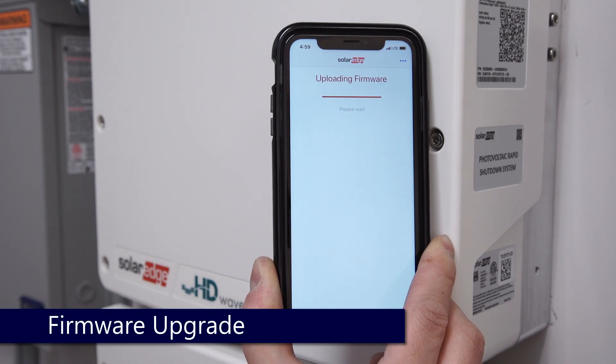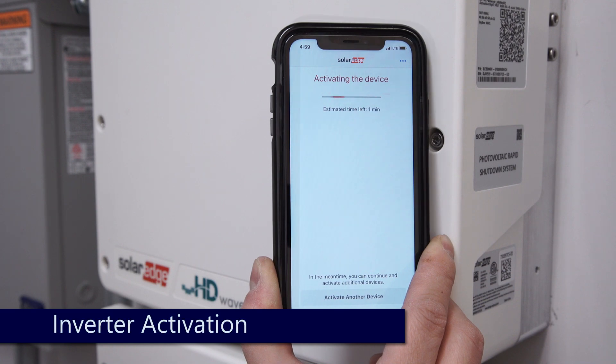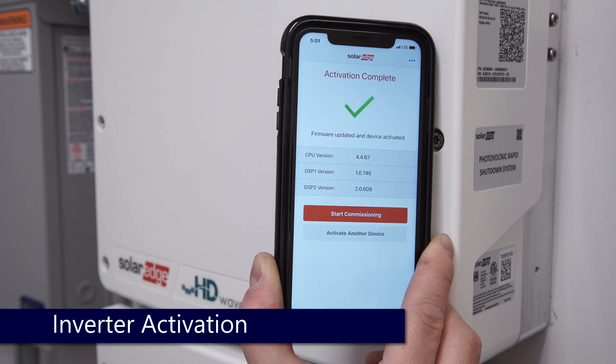The application will then update the firmware on the inverter and activate your inverter. After activation is complete, click Start Commissioning.